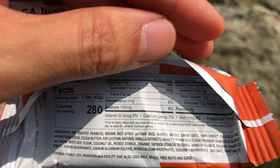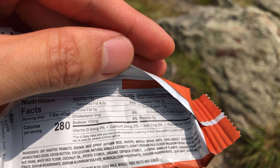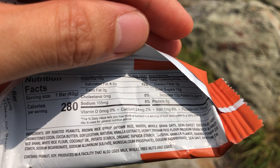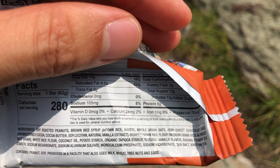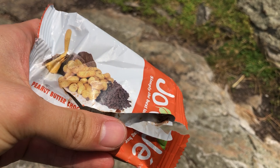Regular fat, 5% sodium — it's pretty low sodium actually. 6 grams of protein, not amazing, not bad. So these are the nutrition facts. Again, the Soji bars — I happen to like them.